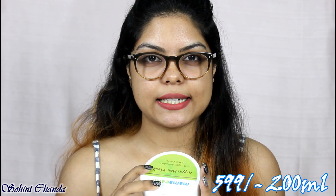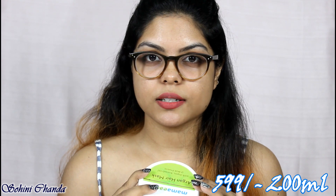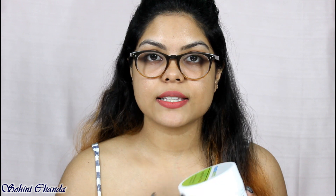This one retails for rupees 599 for a 200 ml product. I'm wearing my specs because I'm having itchy eyes and the doctor prescribed me to wear them. I have heard great reviews about this product so I thought I will try it out. Let's get started with this video.